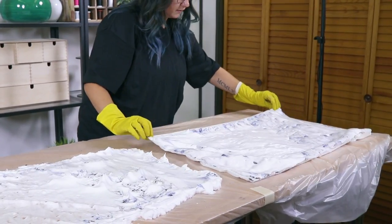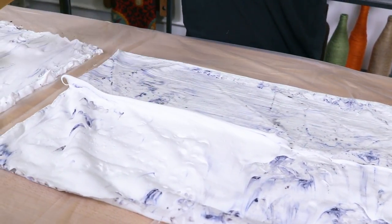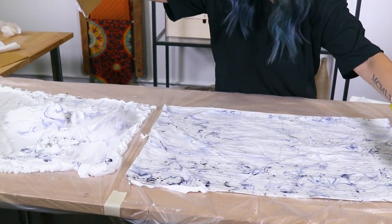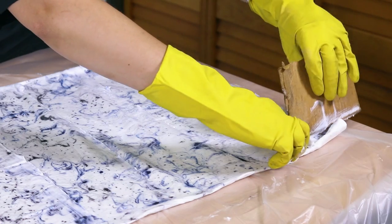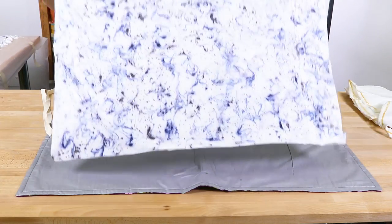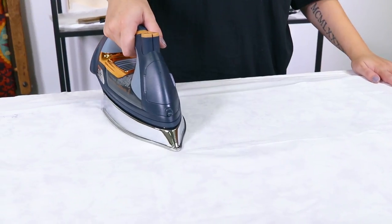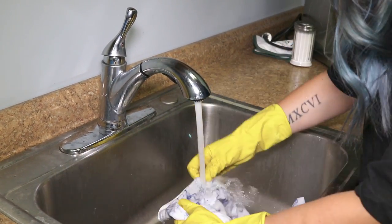After letting the fabric sit for a few minutes, gently remove the fabric by pulling it up from one end or corner and set it aside onto another covered surface, cream side up. Use your squeegee or a sturdy flat edge and scrape away the excess shaving cream. Be careful not to press too hard or you risk smudging the dye. If you need to dye another item, you can reuse this cream by adding a little more to the top and smoothing it out — this creates a blank canvas without having to start all over again. If you have to go in for another pass, make sure to wipe the blade clean first. After most of the shaving cream is removed, heat set the dye with a hot iron and a press cloth. Make sure not to iron directly onto the fabric. Rinse out the fabric in cold water until the water becomes clear and hang to dry.